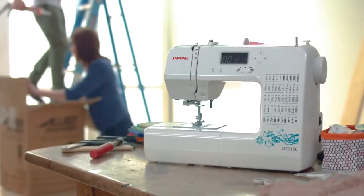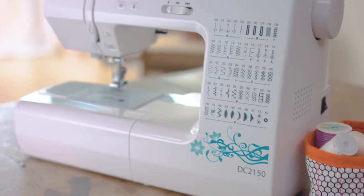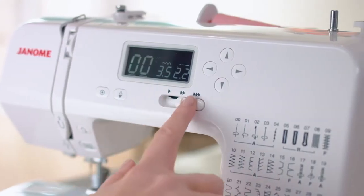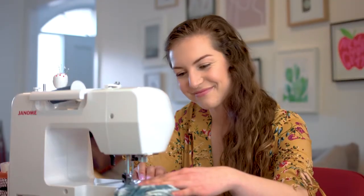With the Janome DC2150. Packed full of features like 50 stitches and buttonholes, a speed control slider and hardcover. Dive in, do more and make it yours. With Janome.